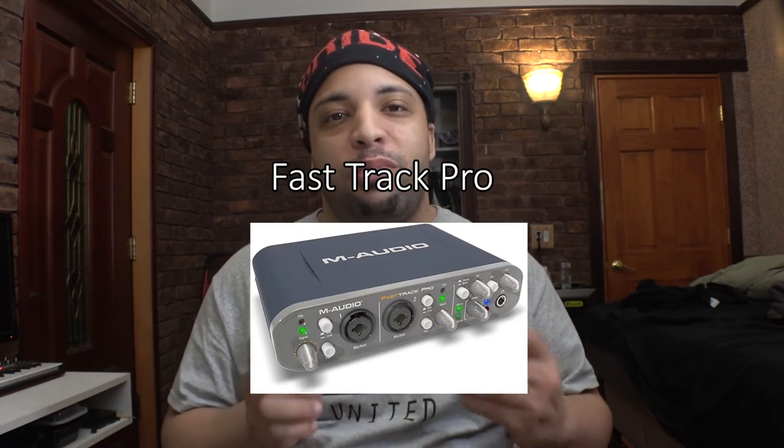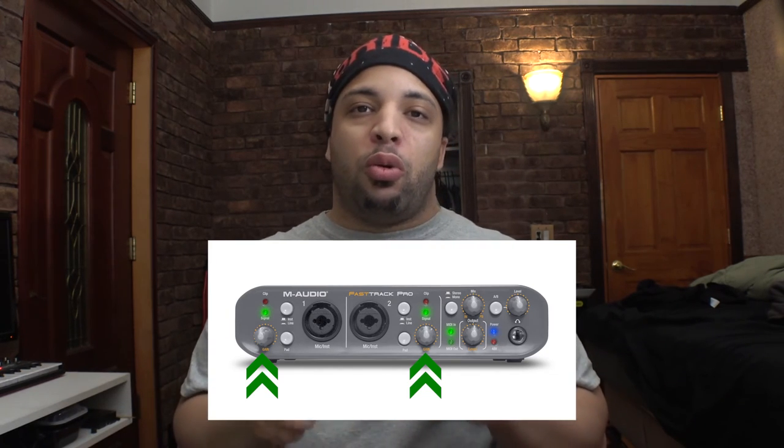For the Fast Track Pro, there are a few more features than the regular Fast Track. It has two XLR plus line-in combo jacks, so you can have two microphones or two instruments. You can adjust the gain on both sides, and there are toggle buttons to redistribute phantom power specifically for microphones and guitars. You can also adjust the mix and output levels, it has A and B channels, and there's an additional headphone knob — making it suitable for recording with a second person.